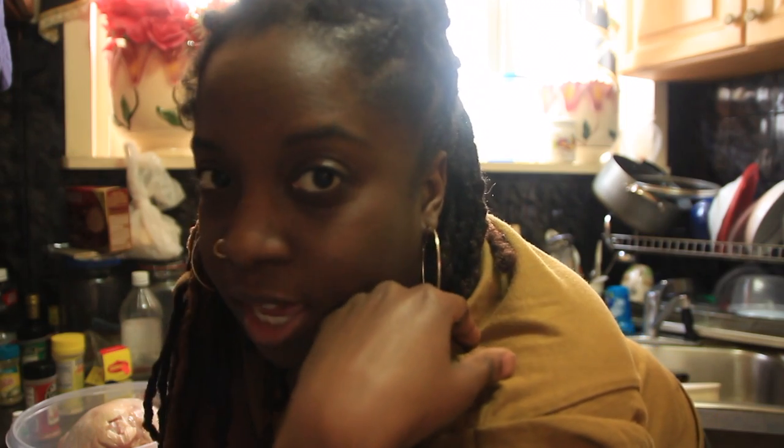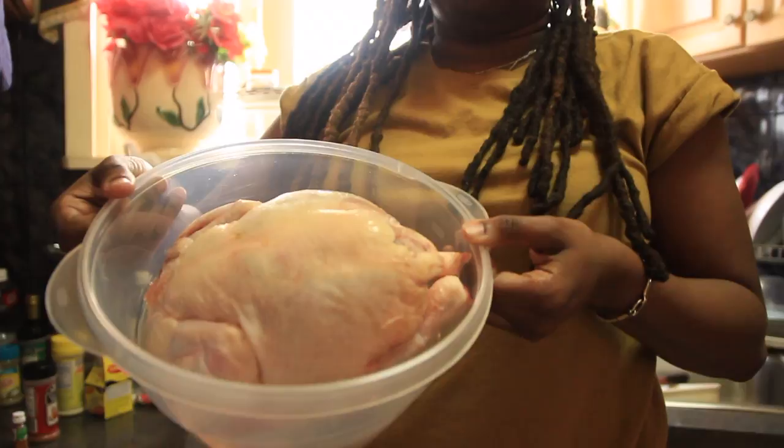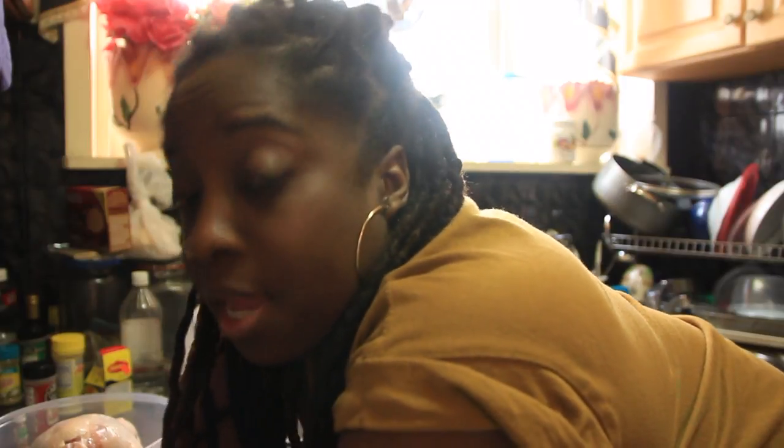Exhibit A — me. Exhibit B — the chicken. Now how is this going to work? I have no idea, because I have never made a spatchcock chicken before. But they said it's the easiest thing, so we gonna do it. Y'all down? This is your girl, Essence of Shea. Welcome back to my channel.